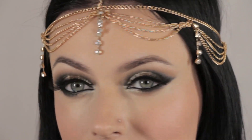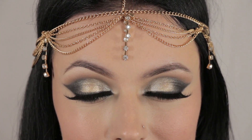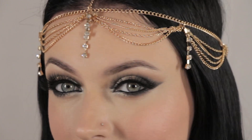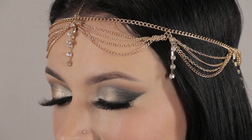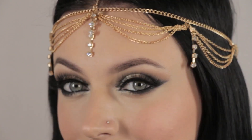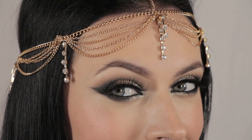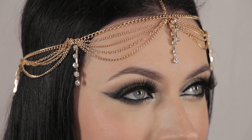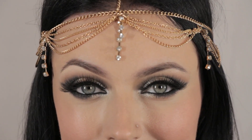This is what you should get at the end. The head chain I'm wearing today is by Chic Jewelry — I'll post the link to their website and Instagram page in the description box. They were so sweet to send this to me all the way to Africa and I really appreciate it. It reminds me of the chain I wore for my Arabic wedding, and I thought it was perfect to wear for today's tutorial since it's Arabic inspired.